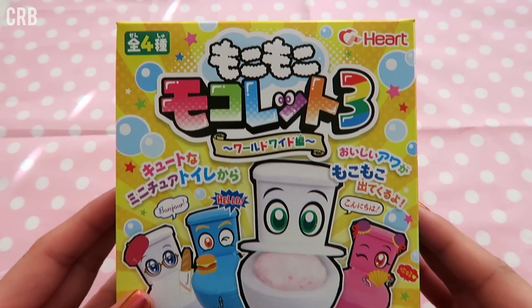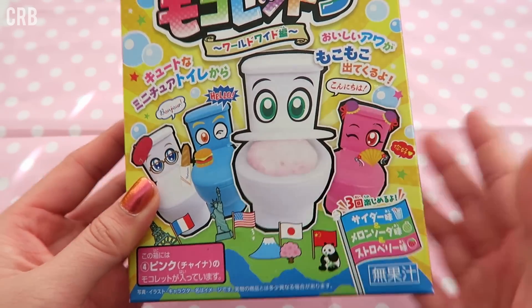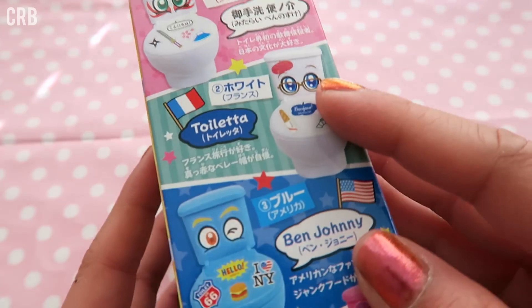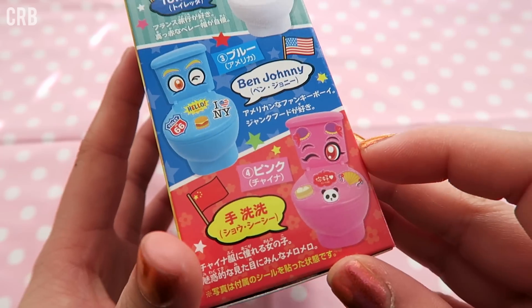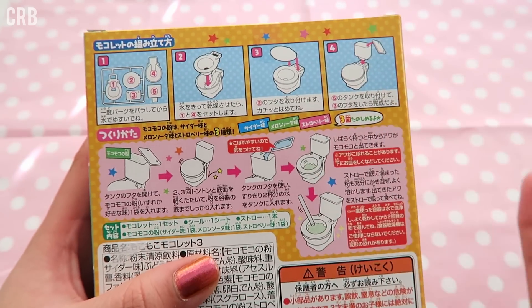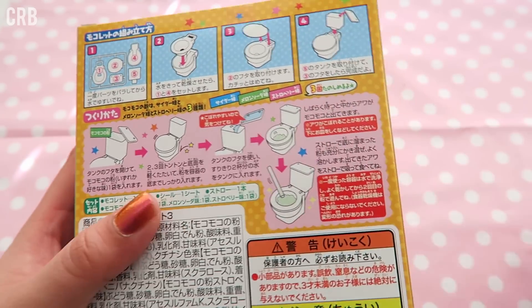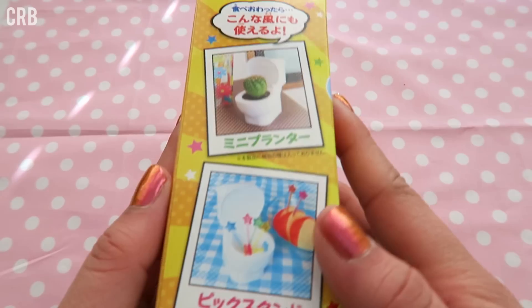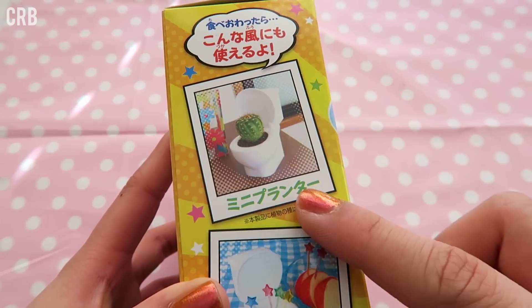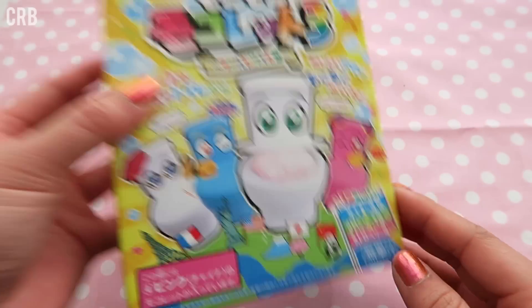So here's the kit — this is what the box looks like. It comes with a plastic toilet inside and you can decorate it with some stickers. Each different toilet represents a different country, which is really cute. This kit is just kind of a fizzy drink that you mix inside of a plastic toilet and you drink out of it. On the side here they have suggestions for what you can use the toilet for afterwards. Super adorable box.